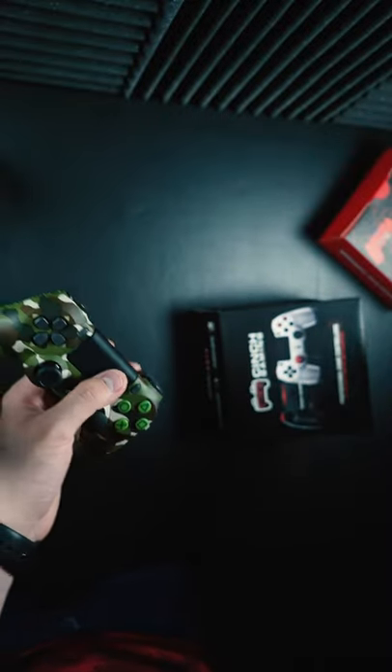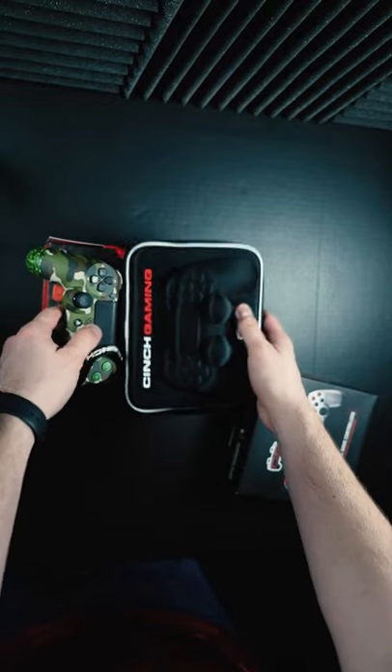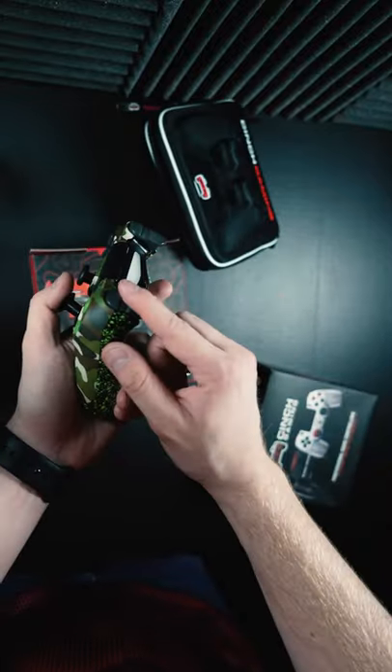So cinchgaming.com — let's use this box, it's a cool box. We're going to throw in a free controller case with every single one of these for the month. So cinchgaming.com, see you there.